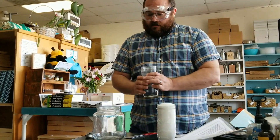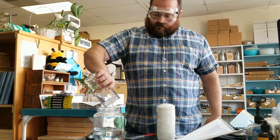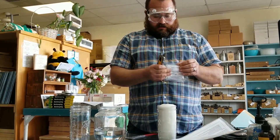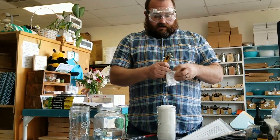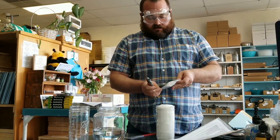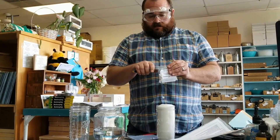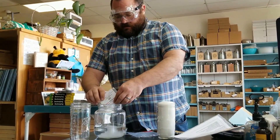Start with putting the water in the jar and then I'm going to add the oxalic acid. Oxalic acid dissolves easier in water than it does in syrup, and this is 35 grams of oxalic acid labeled for use in beehives. It's fairly innocuous stuff but you don't want to splash it in your eyes — just the goggles. Let's put the 35 grams in there.